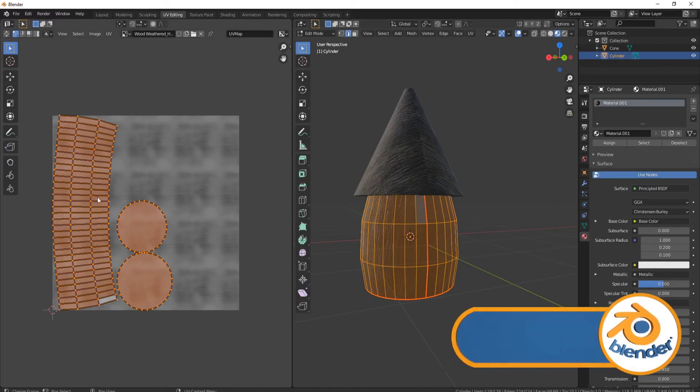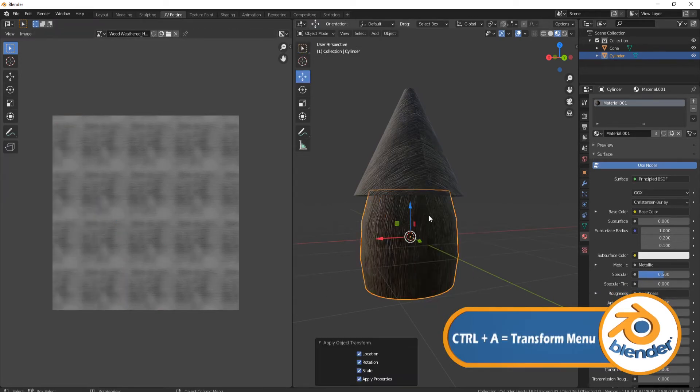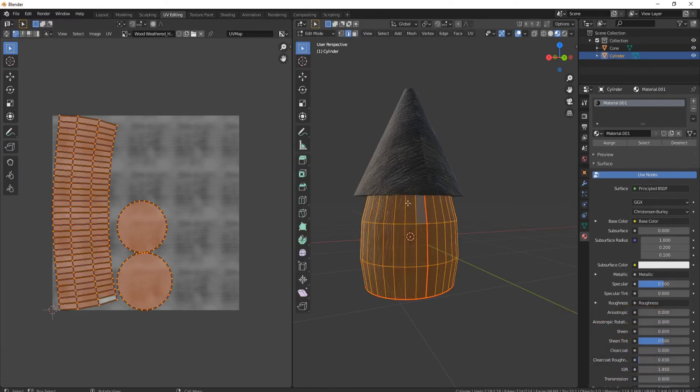You can see what's happened — it's slightly bent on the UV map. Even if we press Ctrl+A to reset all our transformations, then press tab, unwrap, you'll see we still have the same problem.